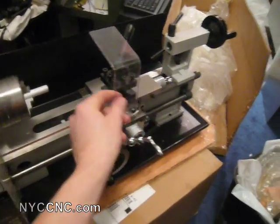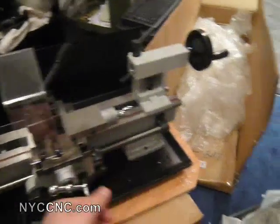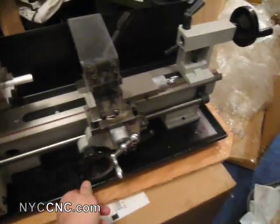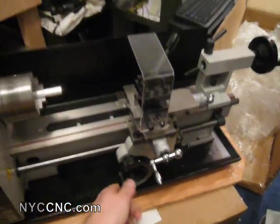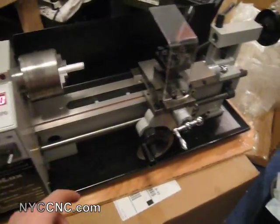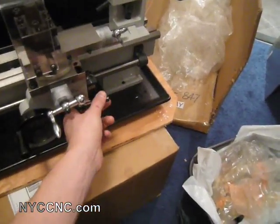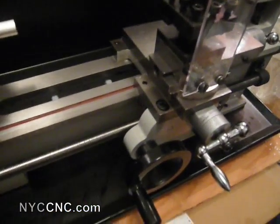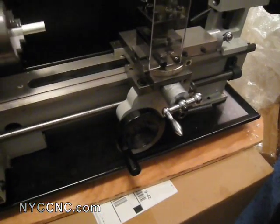I've got my tool post here — it comes with this little guard. Here's my cross feed, here's my carriage slide, here's the saddle. Along with the ability to cut threads, you can also engage the lead screw as a power feed. You can see it better on the wheel — the wheel itself is moving.